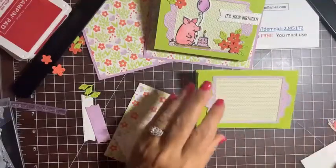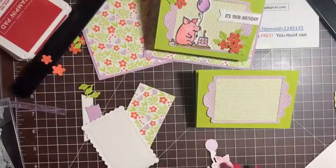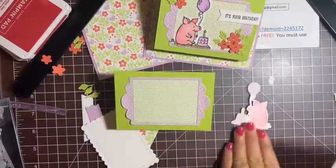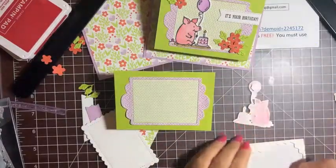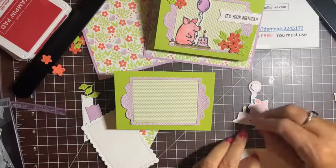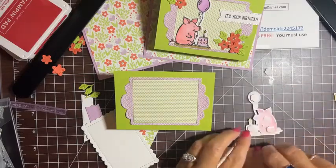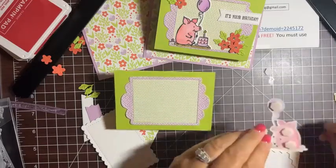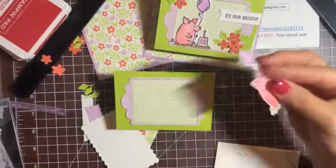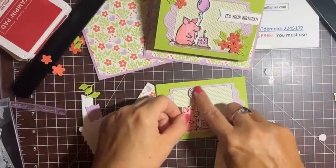I can pop the piggy up or leave him flat. On the card I made earlier I left him flat, but I'll pop him up because I think he looks cuter that way. Adding a few dimensionals to the back. He's cute eating his birthday cake sitting in the mud — too funny! He'll sit right here on the border.